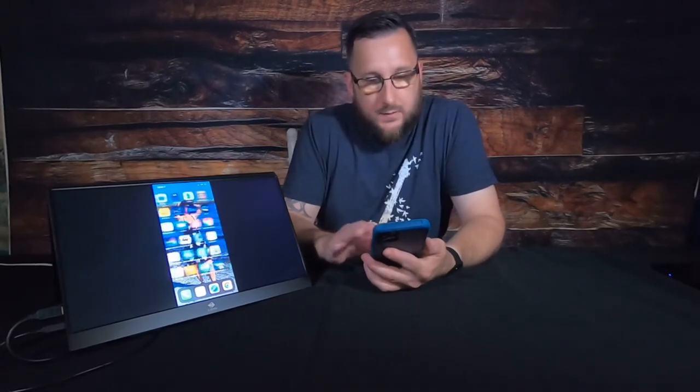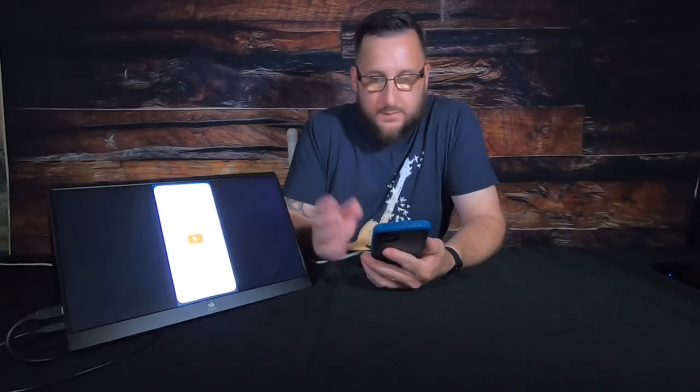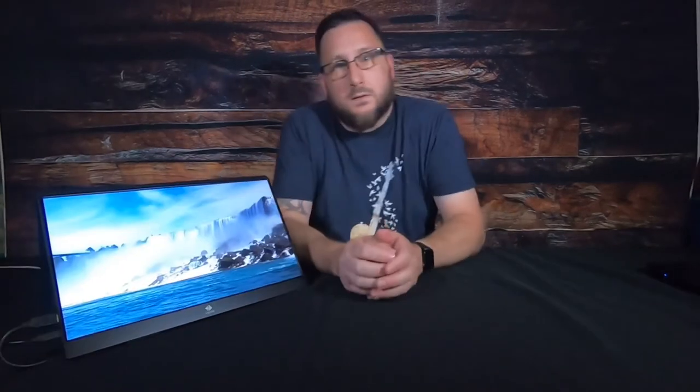As you can see, I can scroll through my phone screen and whatever I'm doing on here shows on that screen as well. It's really beneficial when you go to YouTube — here you can see I'm playing a video I took at Niagara Falls, playing from my phone onto this monitor, and the picture looks pretty good.